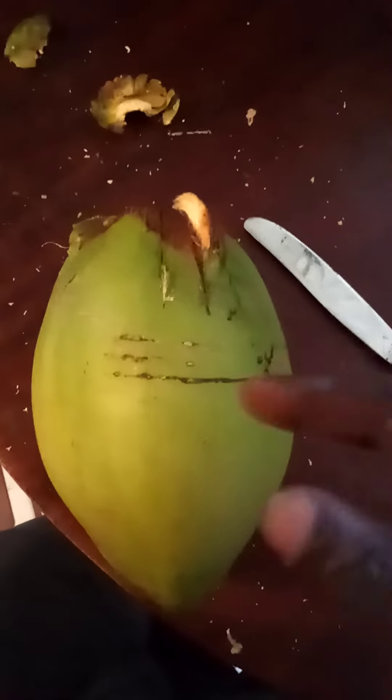Okay, so now you have it — the best technique to get into a coconut, stress-free, minimal effort. Enjoy some coconuts; they're good for your health, they taste great, and they're very refreshing. Have yourself a great day!